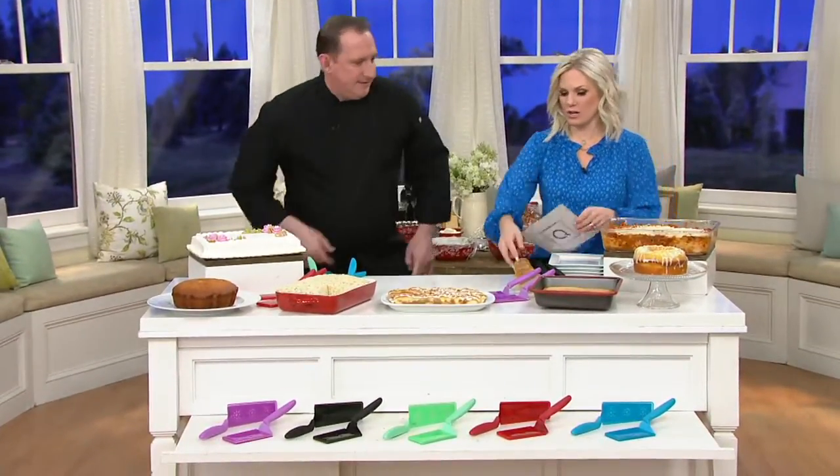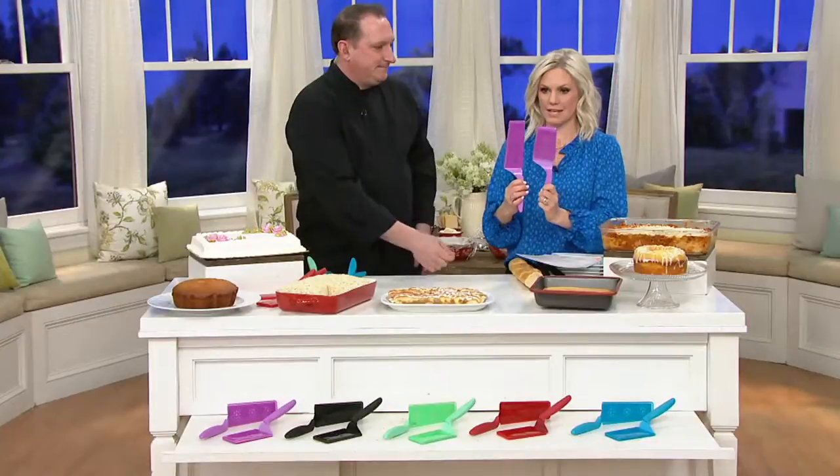What you're getting are the skinny slice and serve spatula and the wide — so a skinny and a wide. It's a set of two, and you have your choice of colors.